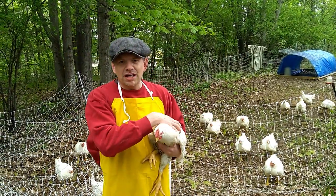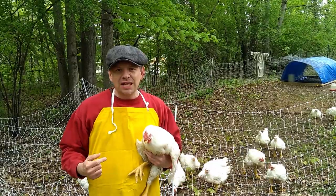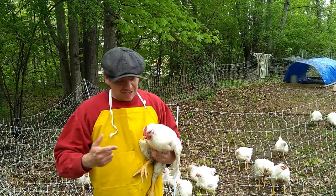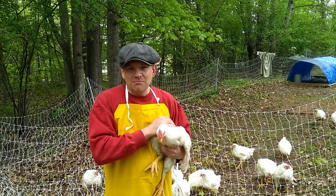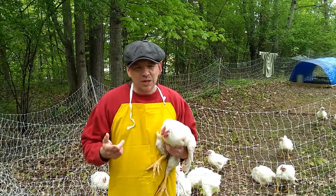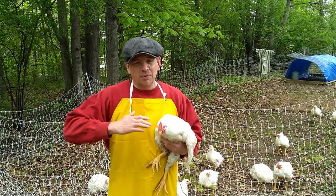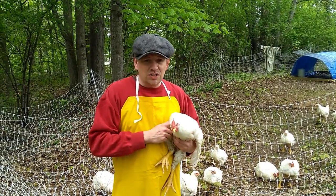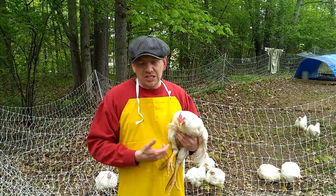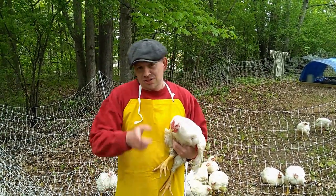Hey there everybody, thank you so much for tuning in to another episode of 3BTV. I'm Brian, this is 3B Farm and Homestead here in beautiful upstate New York, and today is the day. We are going to take these bad boys and put them in the freezer. We're a little bit longer than I wanted to go — we're at nine weeks — but I didn't experience any loss this week, so very happy. It's time to get rocking and rolling. Let's go.